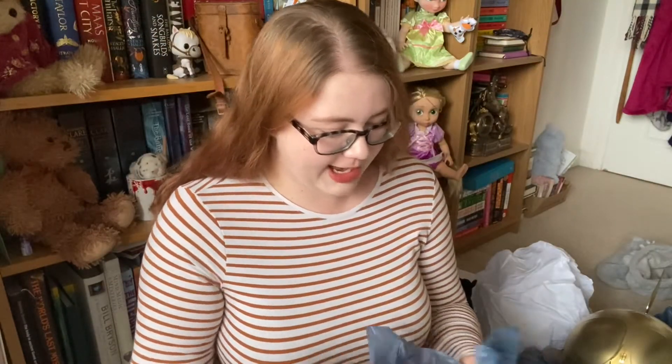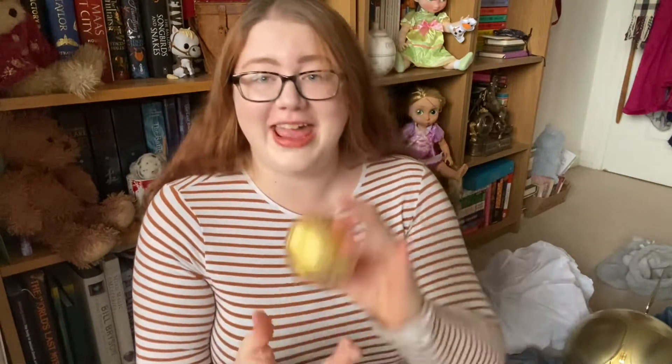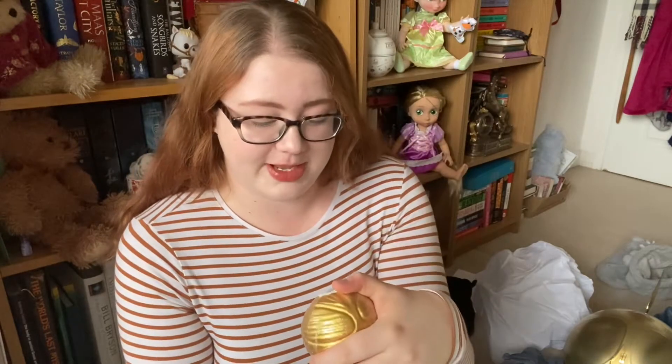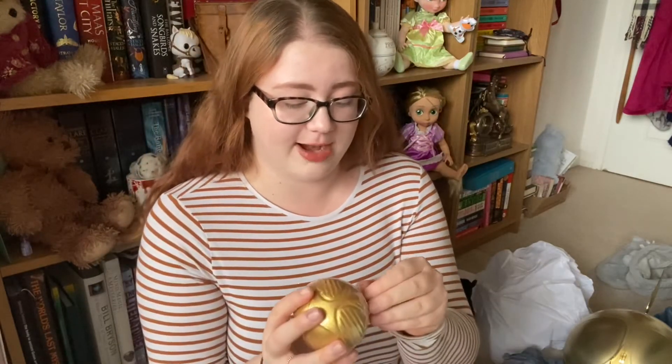In this we have a golden snitch bath fizzer — this is about as big as my palm, so it's a substantially sized bath fizzer. It's 240 grams, that's pretty cool.